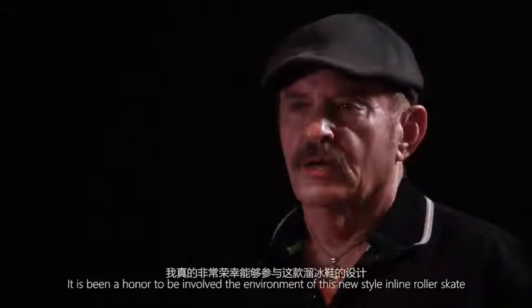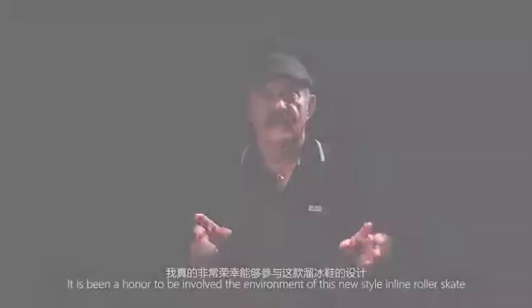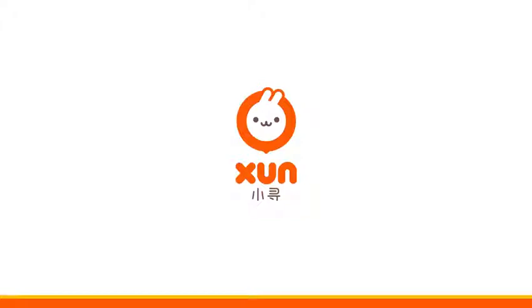It's been an honor to be in the development of this new style inline skate. This is the km2K — this is a win.